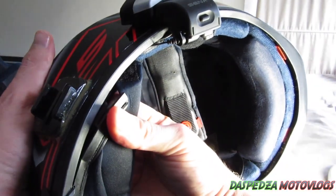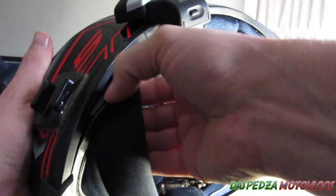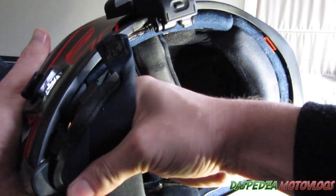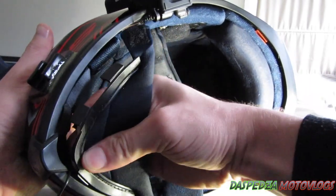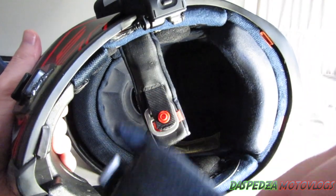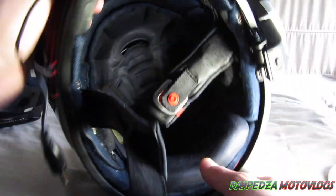Next is the chin curtain. This thing can be a little bit of a pain sometimes — it's got some hooks in the chin part and you just have to maneuver them around until they unclip. Same thing with the chin curtain — this thing gets really really dirty and grubby.